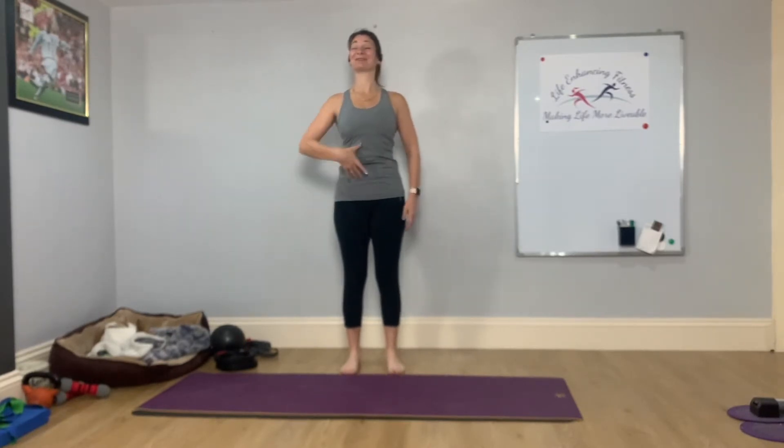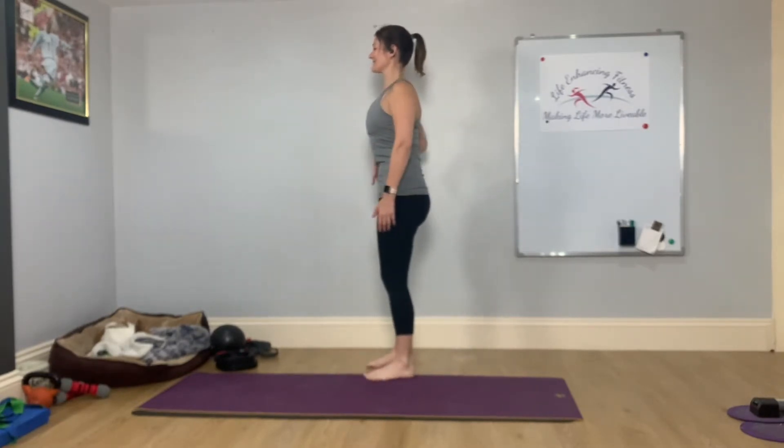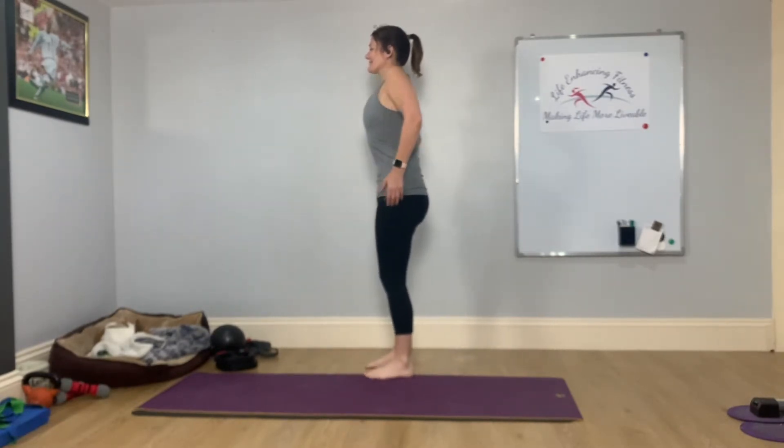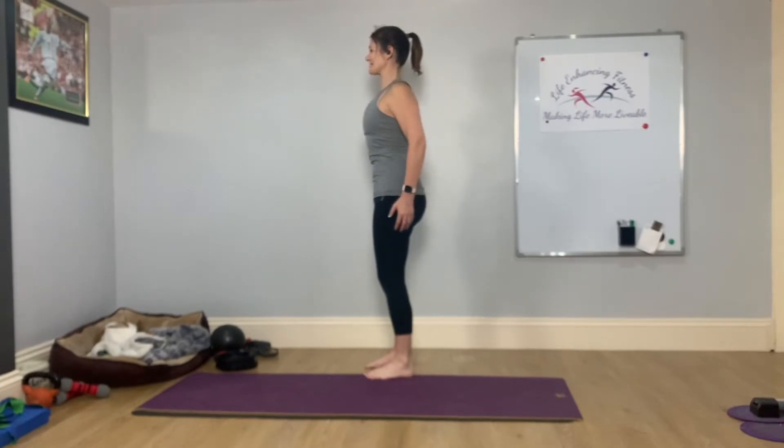From here, keeping your ribs down, just a little breath in as you lift up with the shoulders, then breathe out and ease them back and down. As you're starting to move the shoulders, you're keeping the connection with your core to maintain a neutral spine, and just let the movement come around the shoulders. You're still thinking about your upper back holding the ribcage down. Just two more circles here.